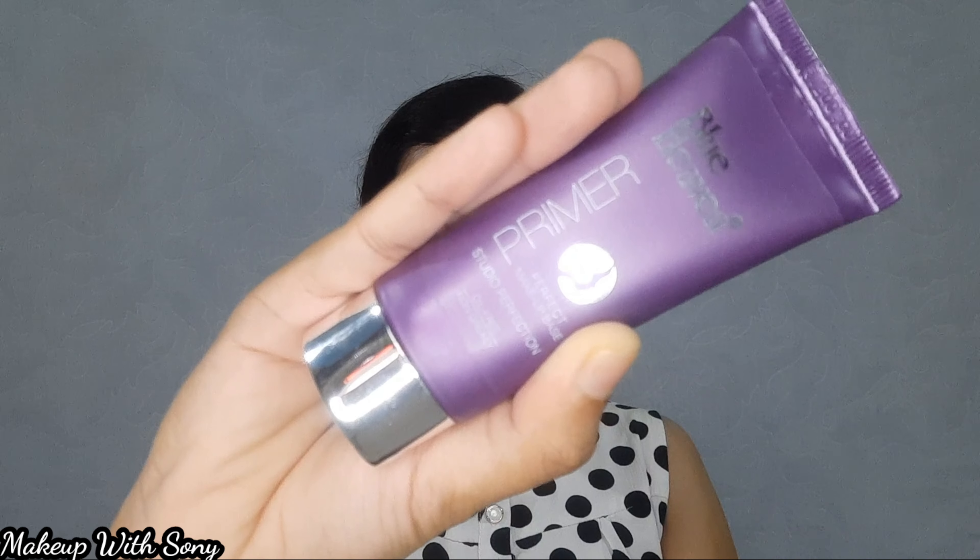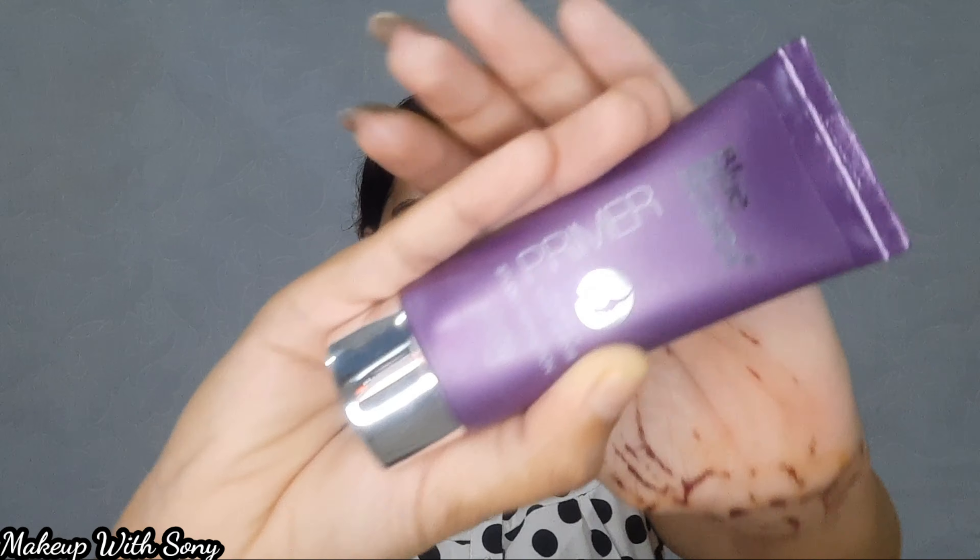I'm going to apply it on the face and neck and massage it in. Next is the primer — this is a Blue Heaven Primer, a Silicone Base Primer. It's in an affordable range and it's a great product.